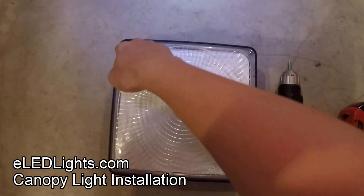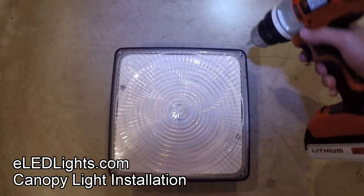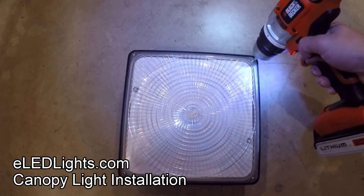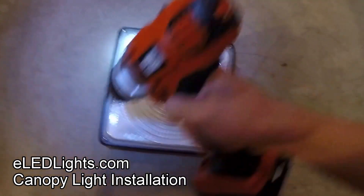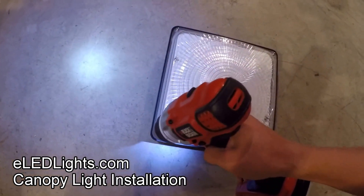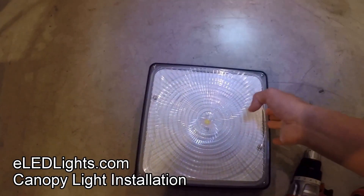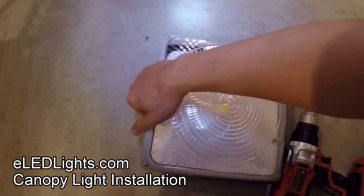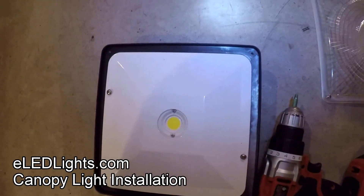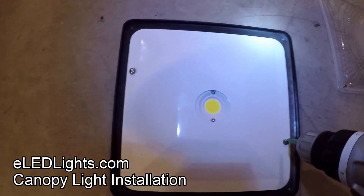First we're gonna take out these four screws on the corner. Two more screws here.